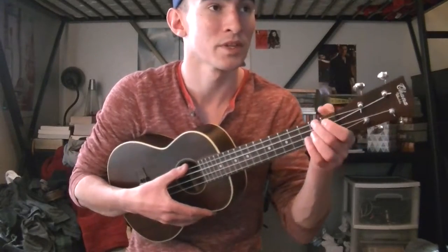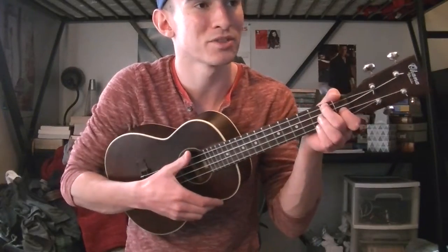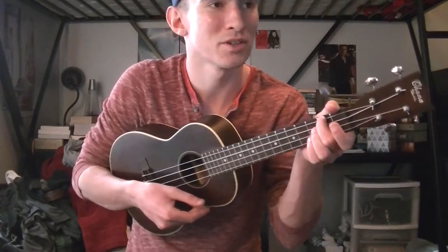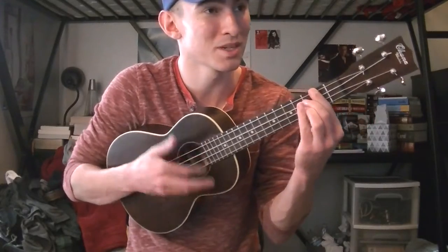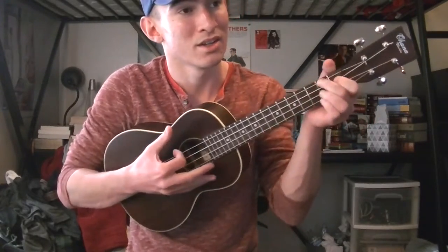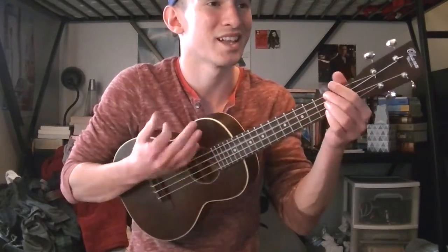The very beginning goes: 'Hey, clear the way in the old bazaar. Hey, you, let us through, it's a bright new star. Come on, be the first on the block to meet his eye. Make way, here comes rainbows playing drums. You're gonna love this guy.' And then you go into the chorus.